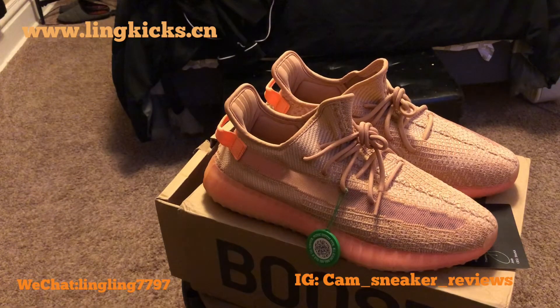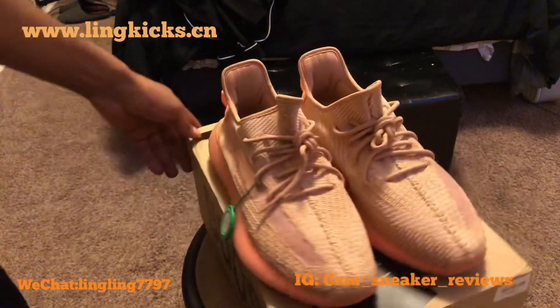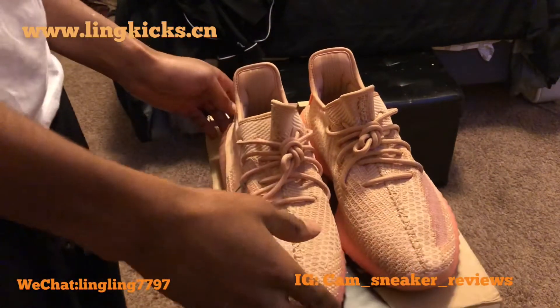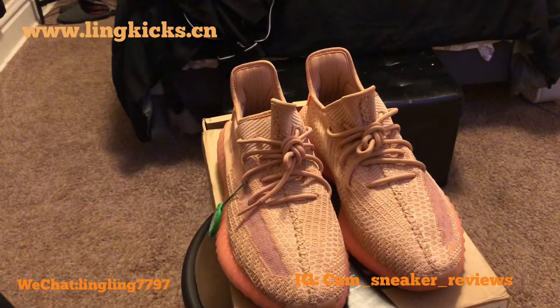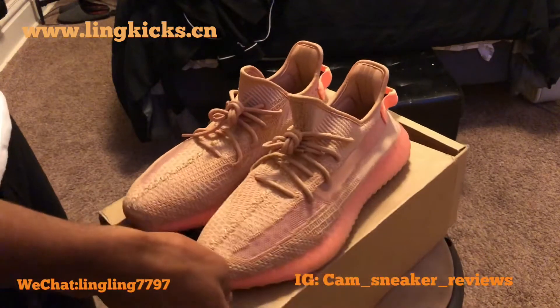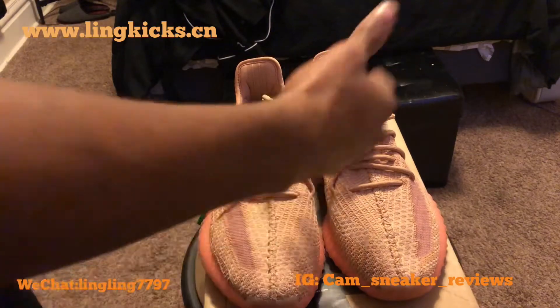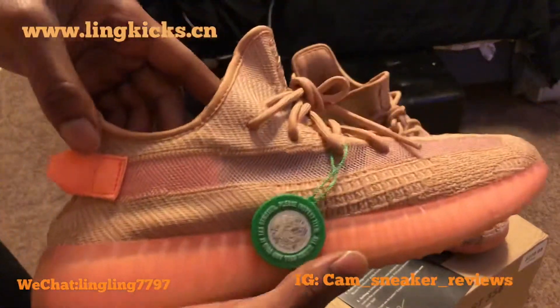But anyway, let's get back into this review from your girl Link Kicks. She sent these over to me, I think a week ago. I'm just now getting to her reviews — I've been busy. But I'm here and I'm doing a review now, so that's all that counts. Let's get into the shoe.